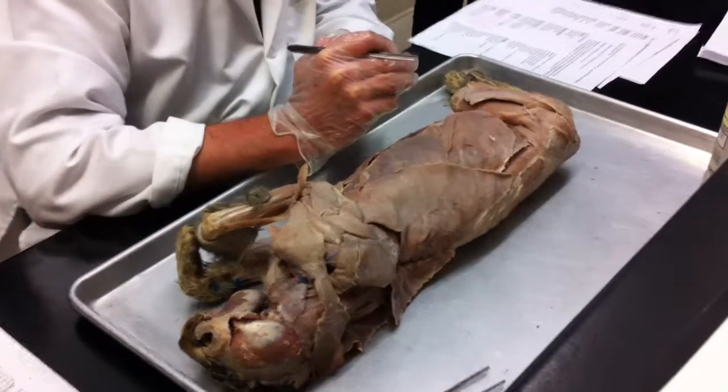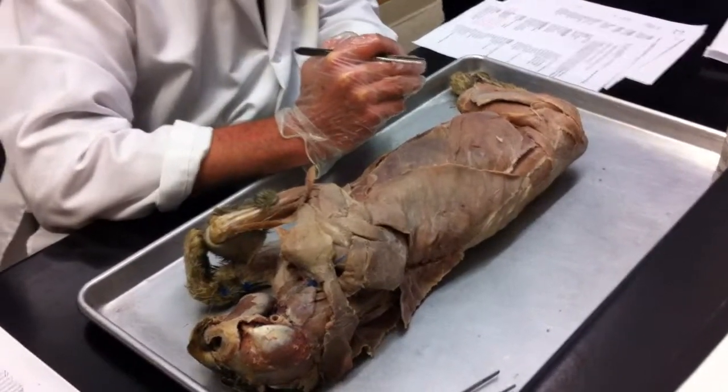Linea alba. Any questions about the linea alba? White line, mid-ventral.